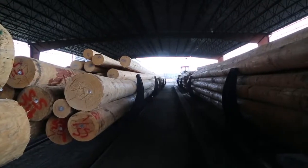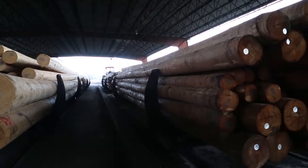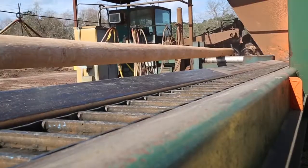Next, poles are dried and sterilized to kill any decay spores that may be present in the wood, a process that normally takes one to three days.